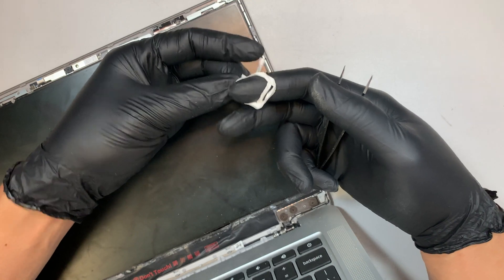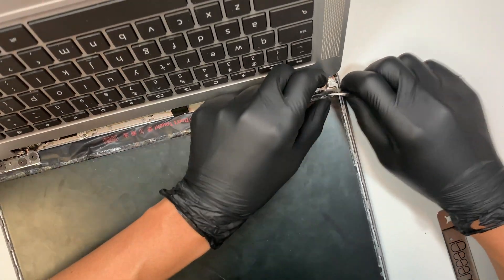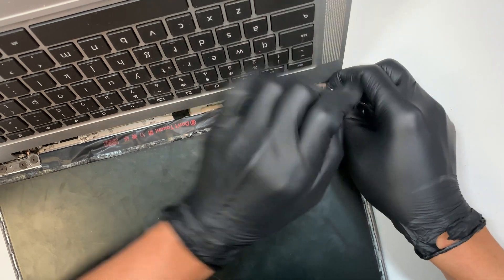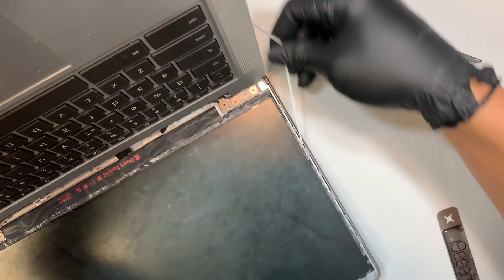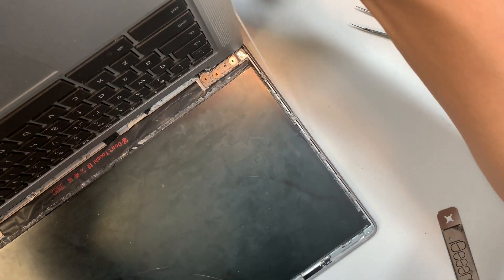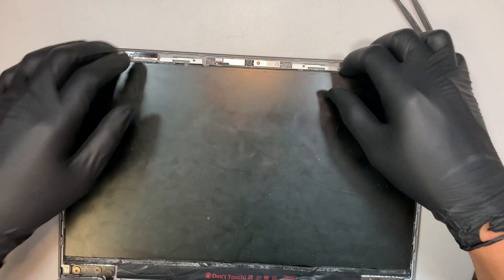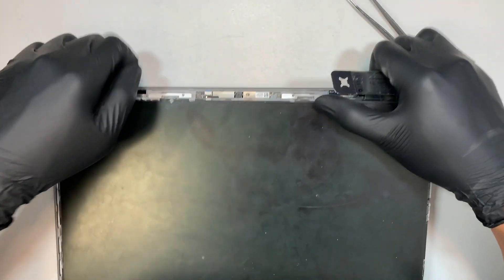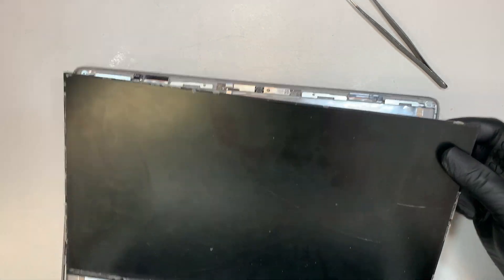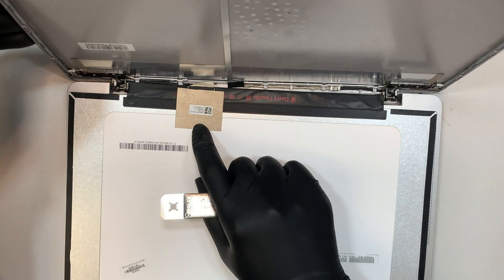Once you pull out that double-sided tape the LCD screen will come out, but there are two of them — one on the left and one on the right — so I'm pulling the other side as well. Once you pull both tapes out the screen should come out without any problem. Now you want to lay it down because this is where the connector is.